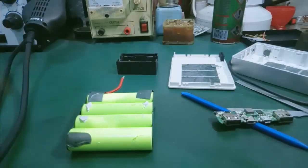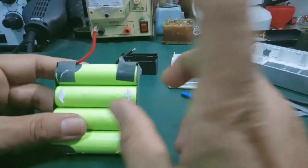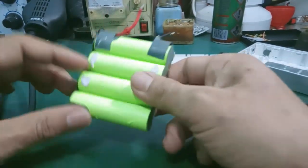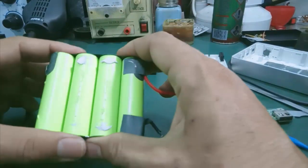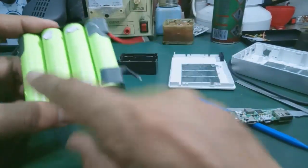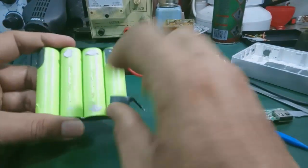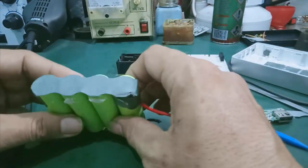Trước tiên mình kích cái cell pin 18650 này có được hay không. Nếu mà kích không được thì mình phải thay cái cell pin này luôn. Thì có nhiều cách: một là các bạn ra ngoài mua cell pin này đóng vô, hoặc là các bạn lấy cái cell pin LiPolymer mình thay vô.